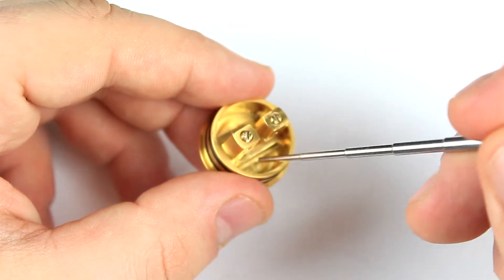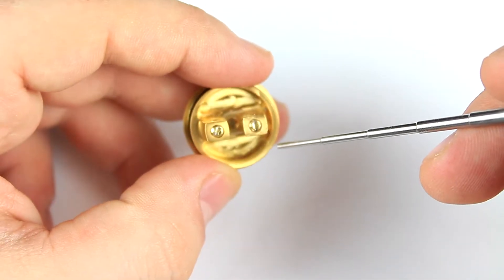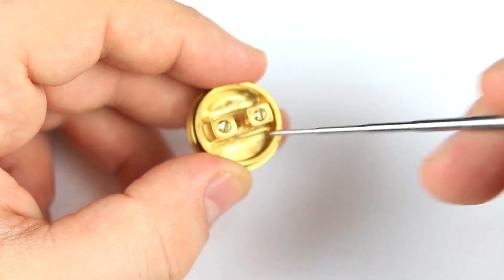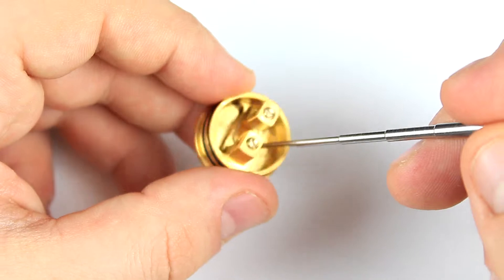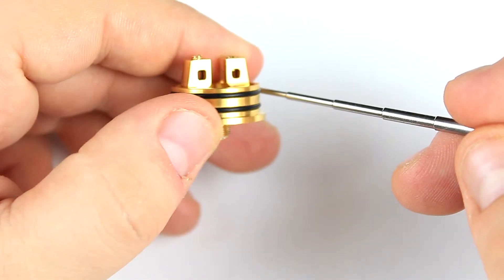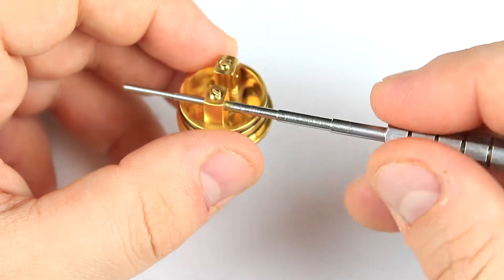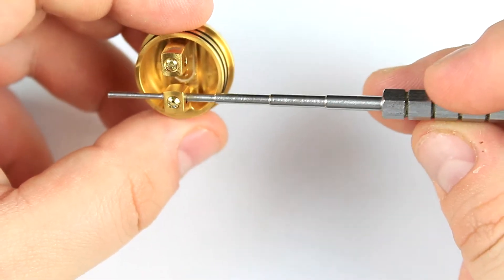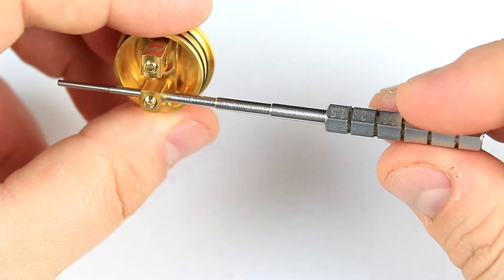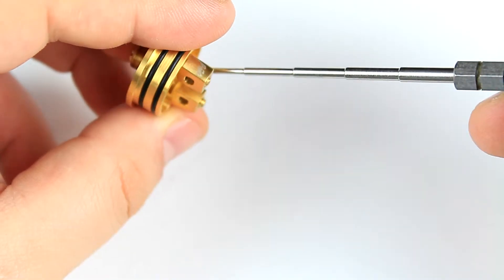The sides are separated — there are no holes under the deck — so if you're squonking at an angle, be careful because your juice can be trapped on only one side. But as soon as you reach that level it's going to start to travel to both sides, so it shouldn't be much of a problem. The holes are about two, nearly three millimeters wide, so you can fit really beefy coils.